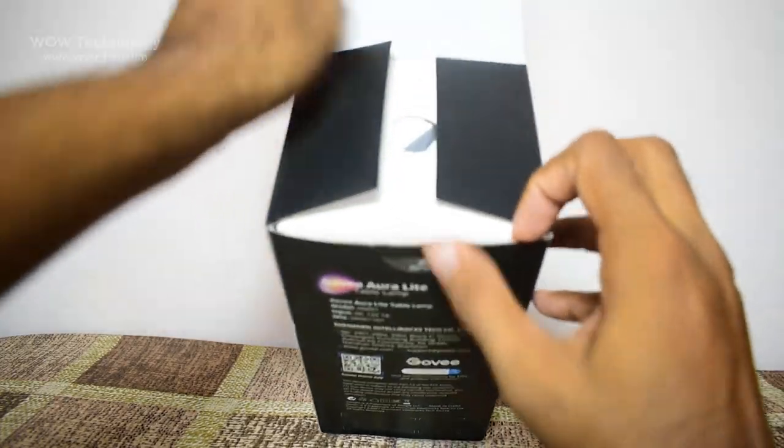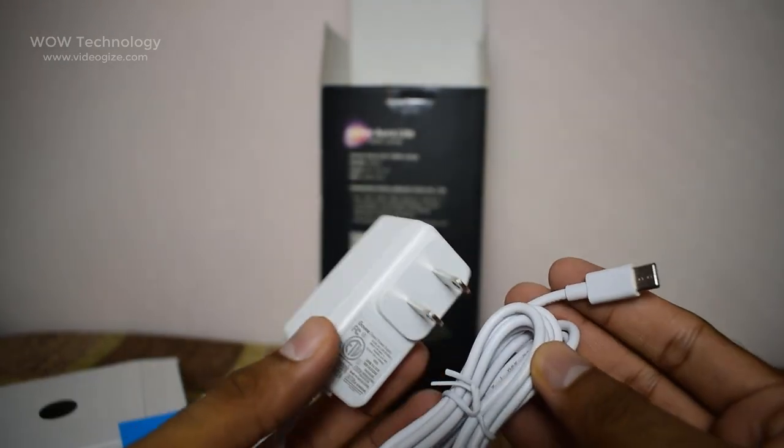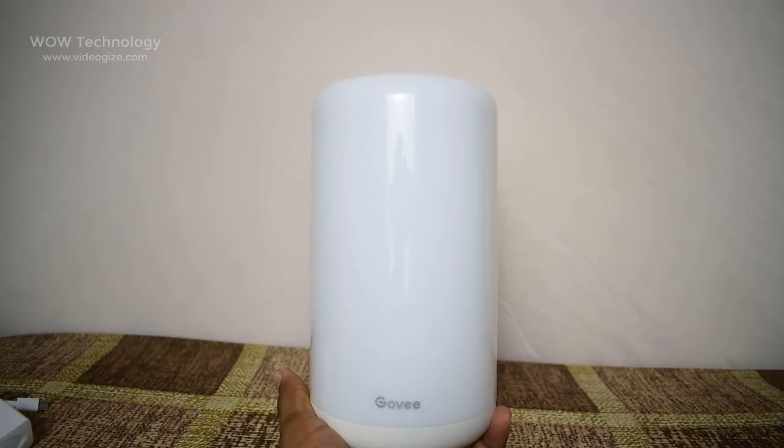Let's unbox it. You will find a service card and user manual, adapter, and the beautiful lamp.